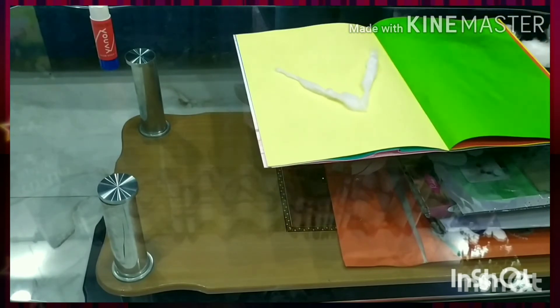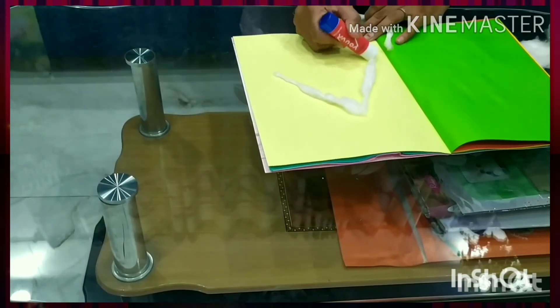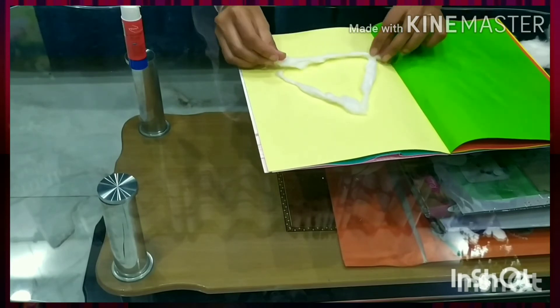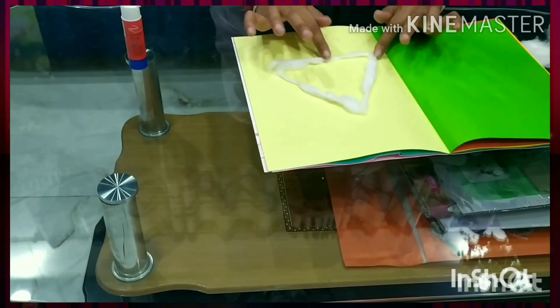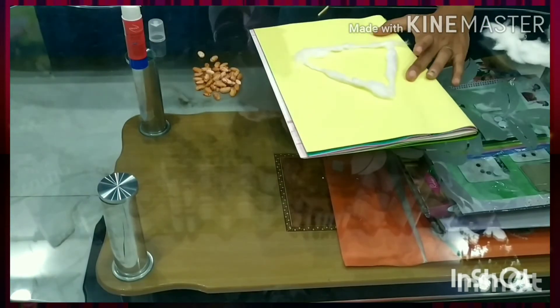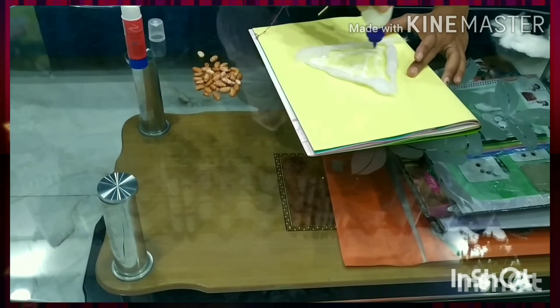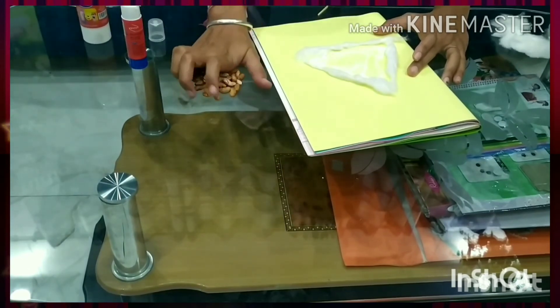And paste it. Only one line is left, so again we'll take cotton, rub it, and put it over here. Like this — so that is ready. Now what we'll do: we'll take the rajma and fill this triangle with rajma. Apply fabric glue in the triangle and take the rajma.